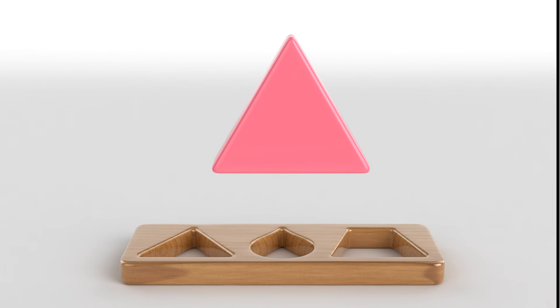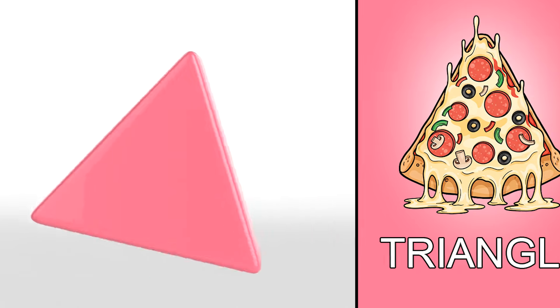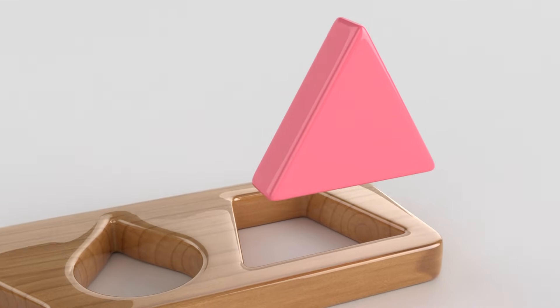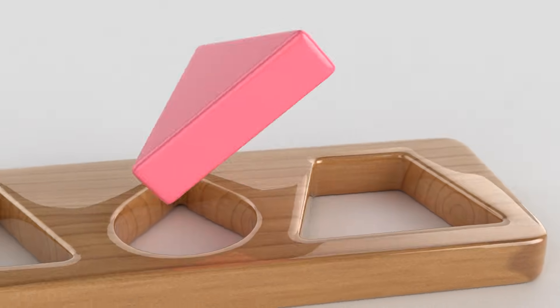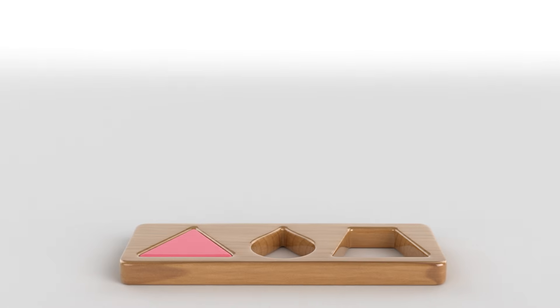Look! A triangle is here! The pizza slice is a triangle too! Oops! I thought it goes here! Yes! This is where it goes!